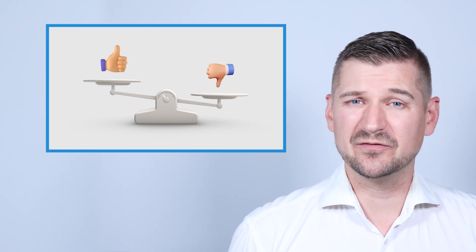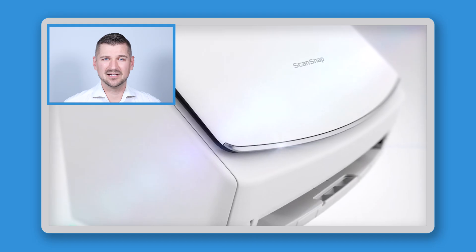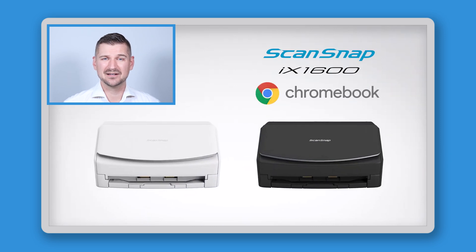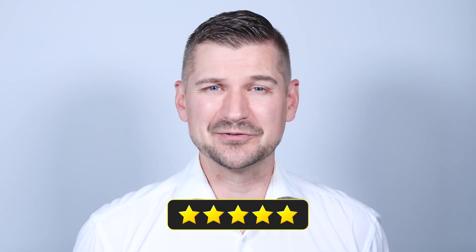At this point you may be wondering if you should be getting the Ricoh ScanSnap iX1600 Chromebook Edition. If you're a Chromebook user looking for a hassle-free, high-quality scanner that integrates seamlessly with your device and the cloud, then I think that you absolutely should. In my experience, the Ricoh ScanSnap iX1600 Chromebook Edition is reliable, efficient, and incredibly easy to use.